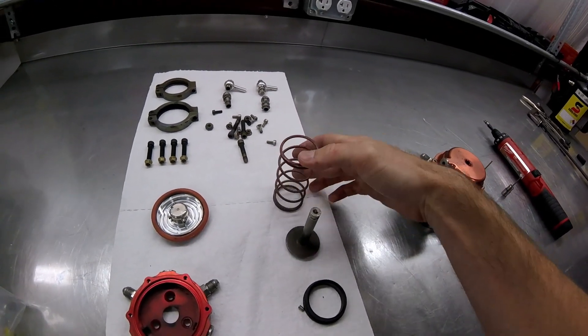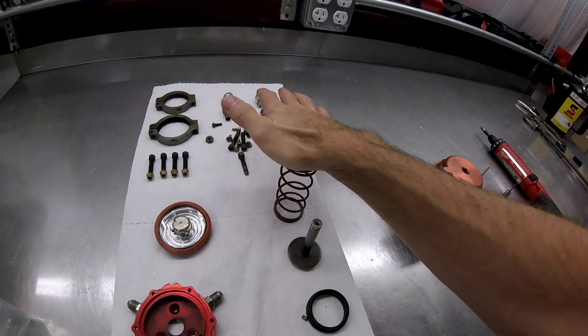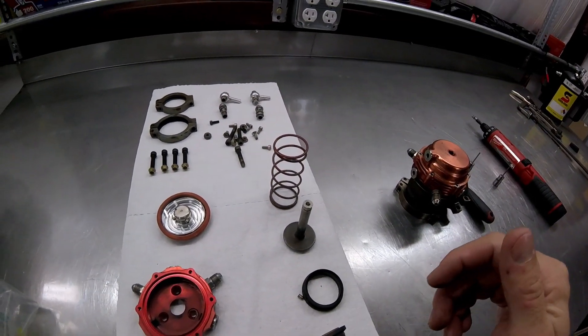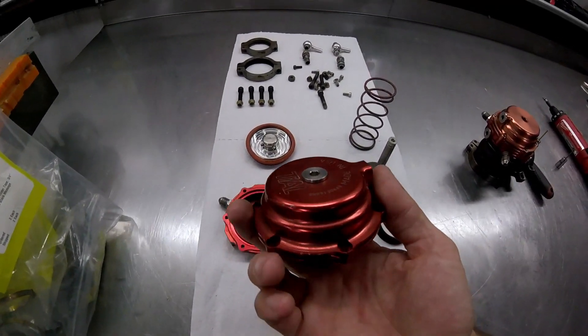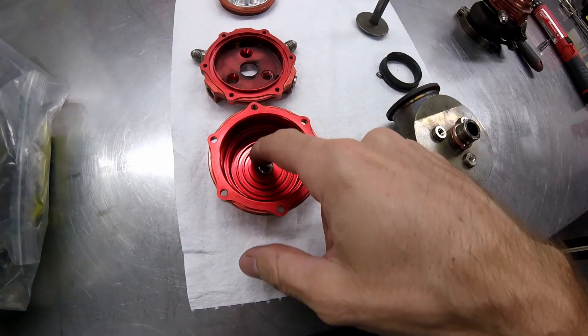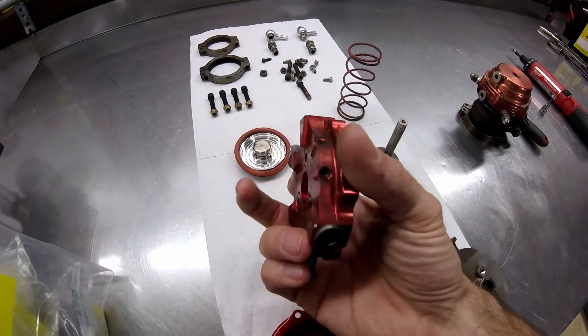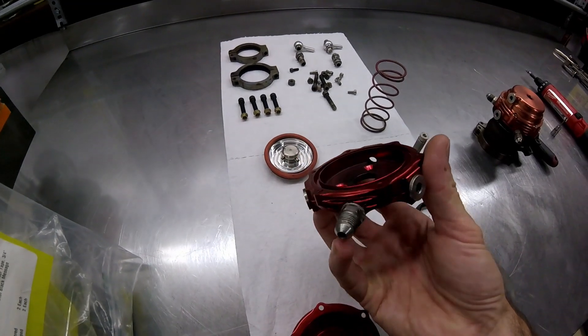The red ones are going to be for a certain PSI - they have different colors and different strength springs so that you can adjust the mechanical boost accordingly. This right here is going to be part of the aluminum housing - this is the top part. You can see it's got a port here and a port here, and then it's got some ring grooves in here so that's going to be where the spring sits. You'll notice it sits perfectly in there, and you can see there's a couple different positions depending on what spring you use.